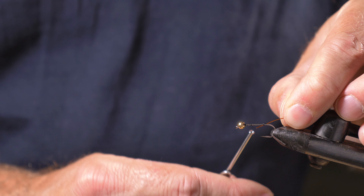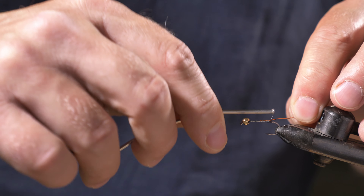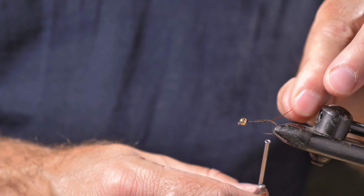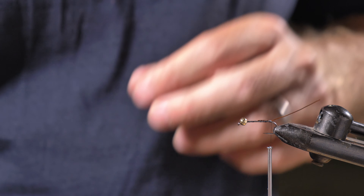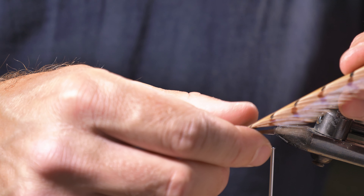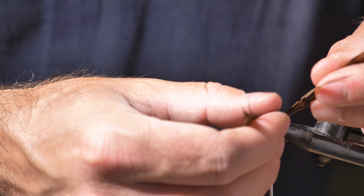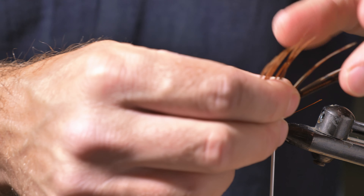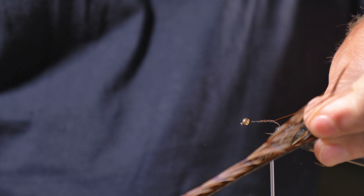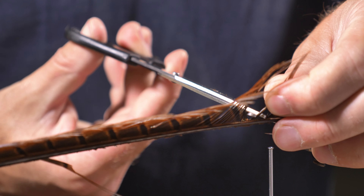I'm going to just wind down towards the tail and put a bit of thread. Once I've got that piece of thread I'm just going to snap that excess thread off. Now I'm going to take my piece of copper wire and tie it in. Normally I tie it in along the whole shank but today I haven't got enough copper wire so I'm just going to tie it in at the end.